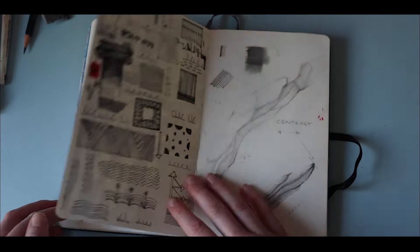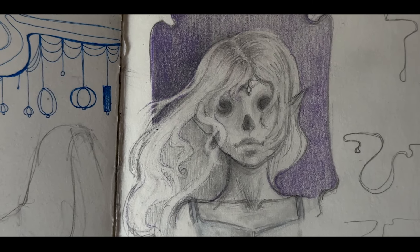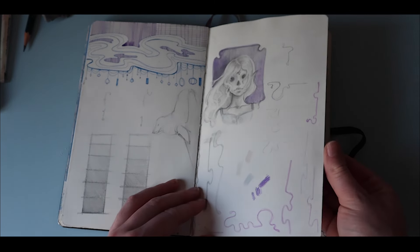The next two sets of pages consist of more experimental studies. We have the first page which has some ink studies to practice texture, as well as some graphite studies on the following two pages.